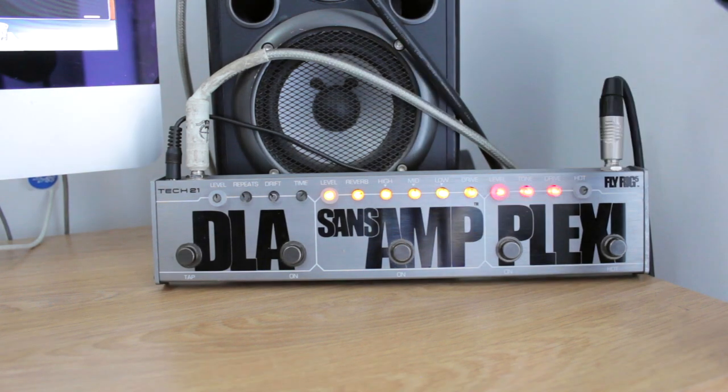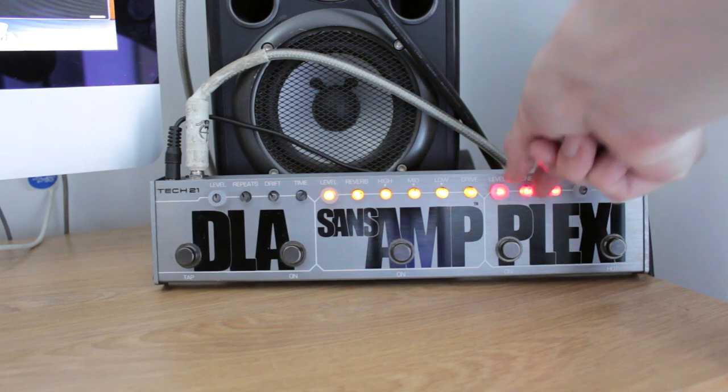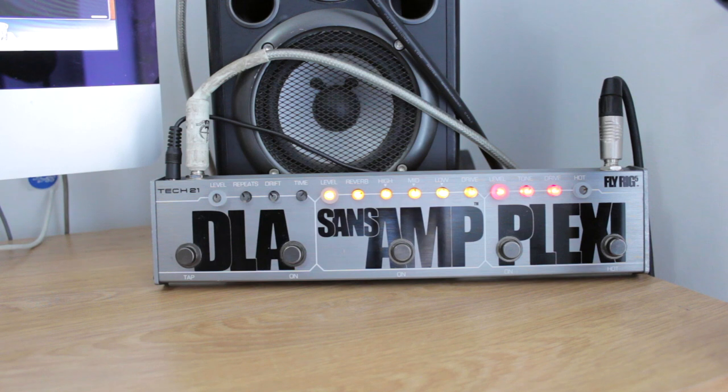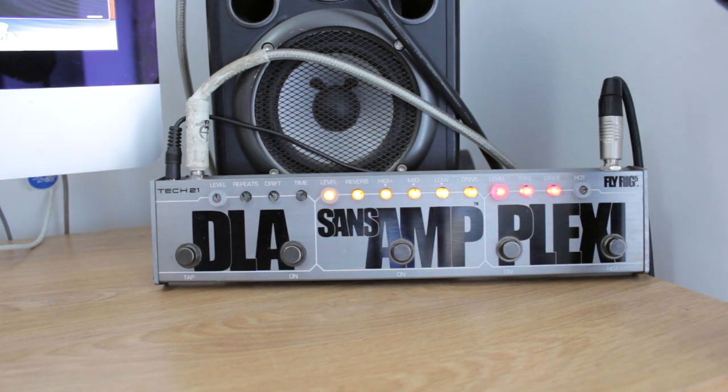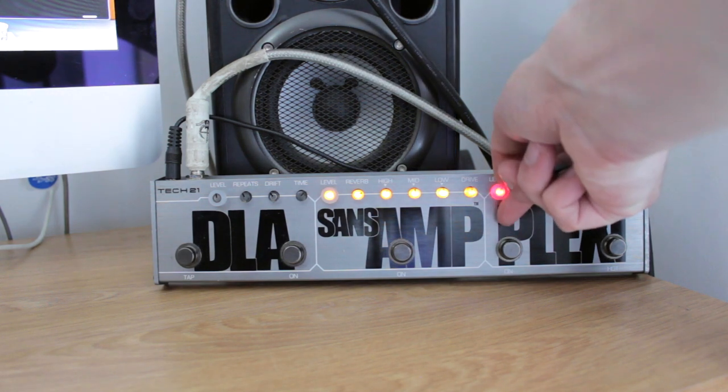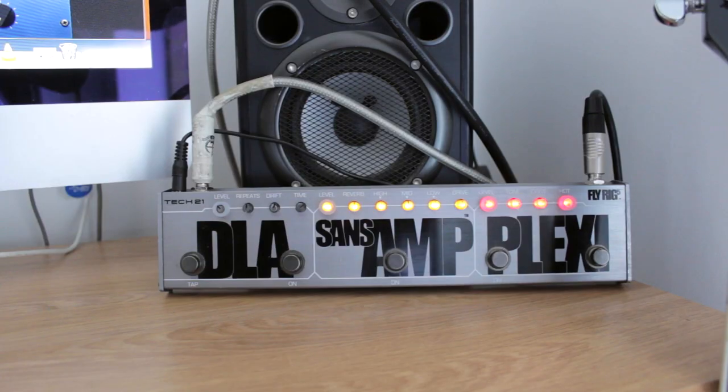If you put it on roughly kind of halfway it's pretty muffled sounding but with a bit more mids. I had the tone quite high up, so yeah, tone about there is where I like it. And the level is obviously how much of it you're getting. I'll turn the level down a bit. Now I'm going to explain the boost section, which I've just clicked on.